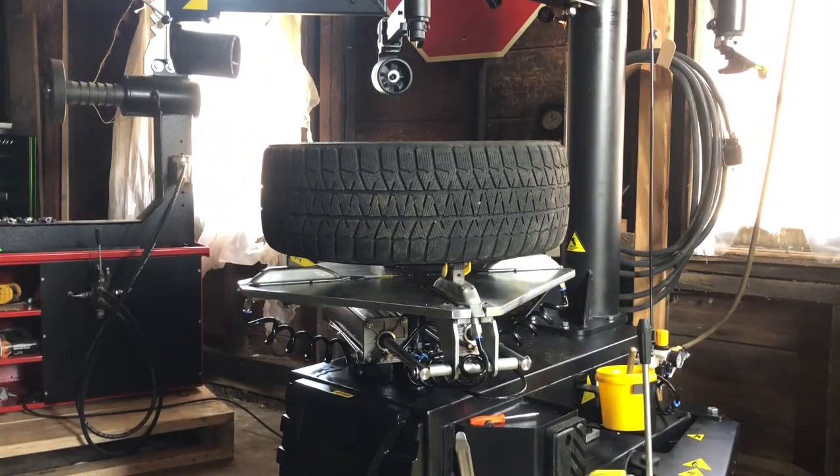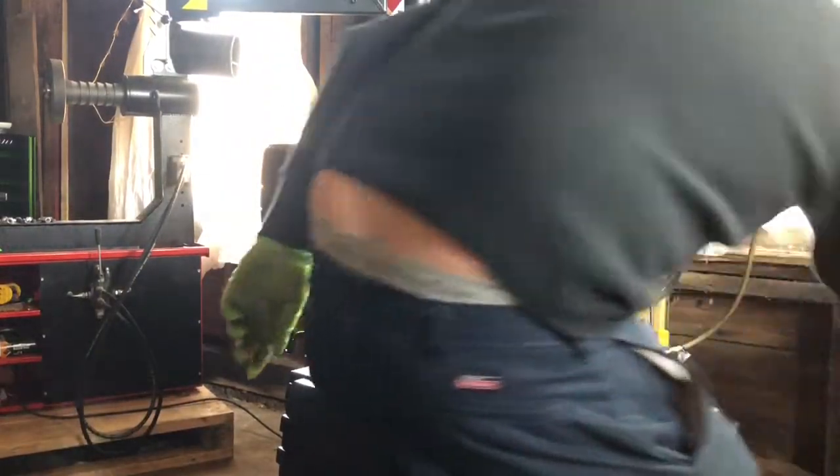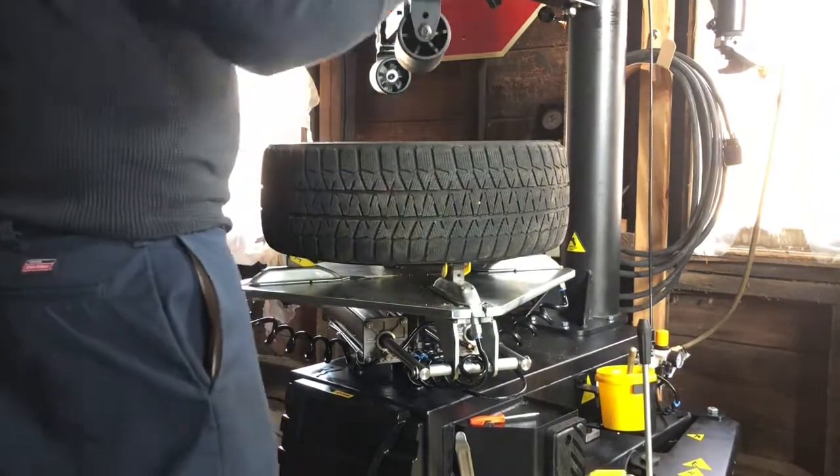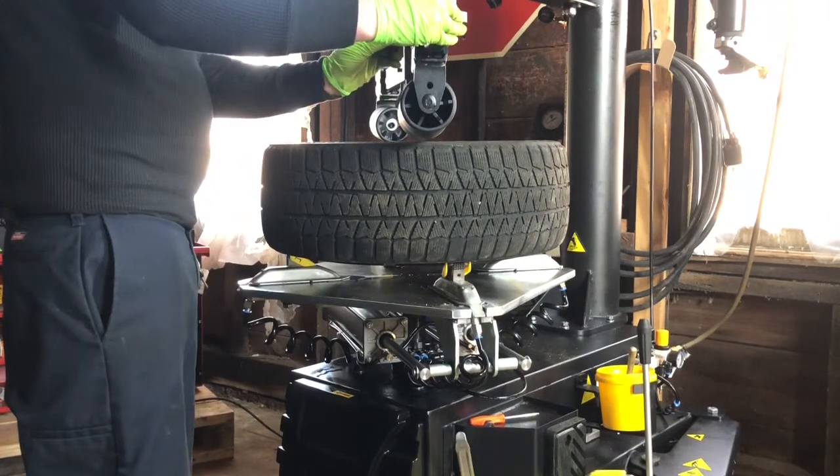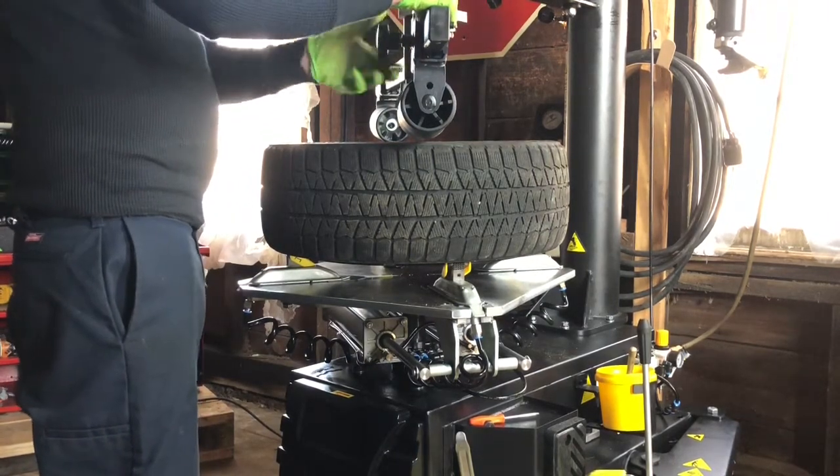So what I'm going to do now is I'm going to take one of the rollers, I'm going to press down on the sidewall, and I'm just going to work the sidewall down off the bead. And I'm going to put some lubricant between the tire and the rim, ideally on the inside upper edge of the rim. I'll show you in just a second.